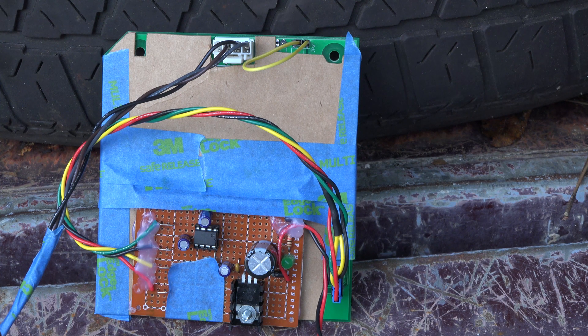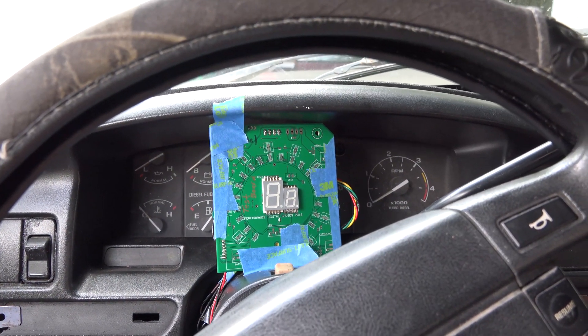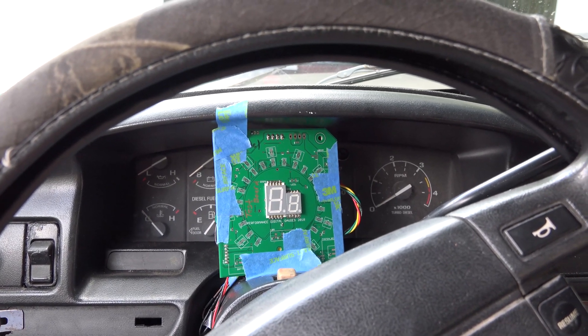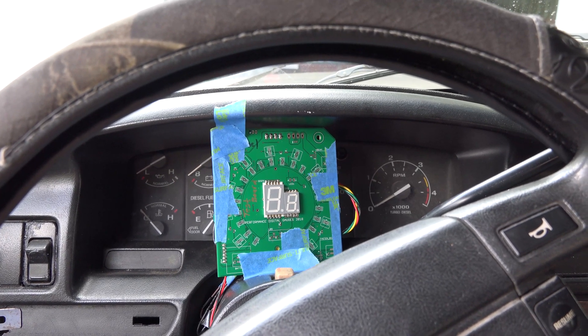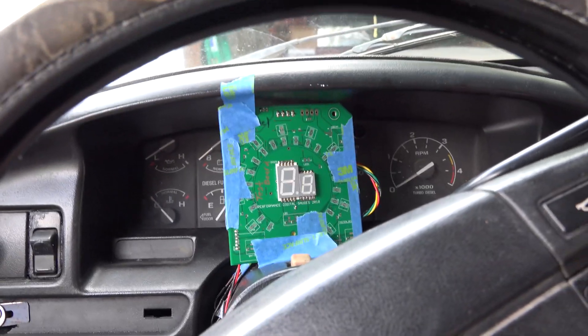I went ahead and taped everything up, and I'm going to see if I can hang this thing on the dashboard somewhere and take it for a test drive. I know this is pretty ghetto-looking, but this is just a test. Going to crank the truck up and take it down the road a little bit. Apologize for the shaky video - I'm just hand-holding this camcorder for now. All right, here we go.